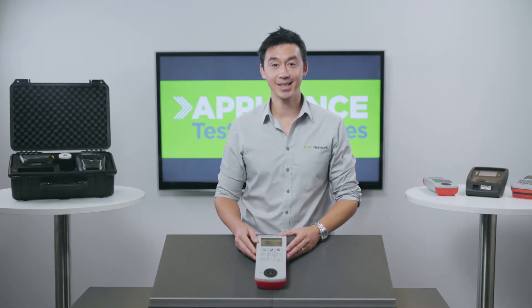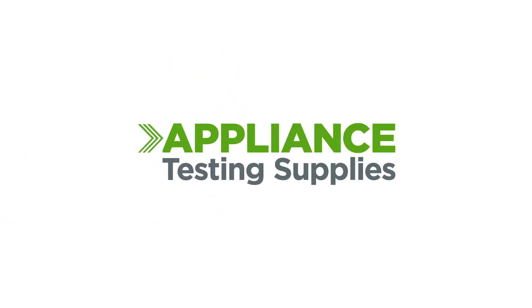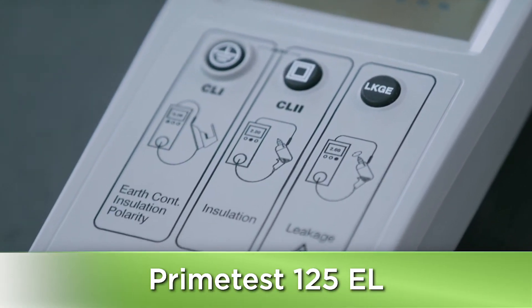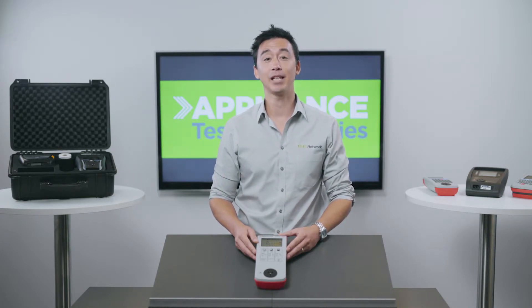Hey guys, it's Matt here from Appliance Testing Supplies. Today we're going to look at the Seaward Primetest 125EL. This entry level unit has improved over the years dramatically and has really turned out to be a great value for money option.